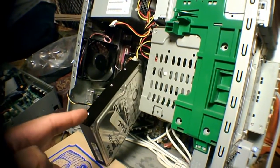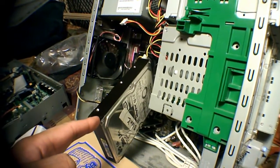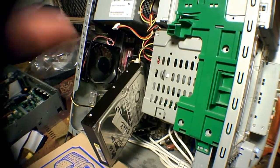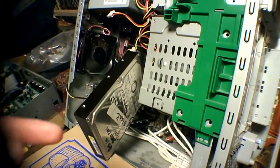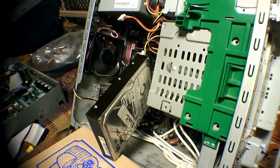Now, as you can see here, I took out the hard drive and I've plugged it into this desktop. I repositioned the jumper inside it so that it's the slave.